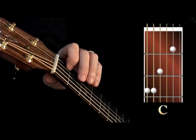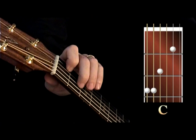Index finger on the second string, first fret. Middle finger on the fourth string.